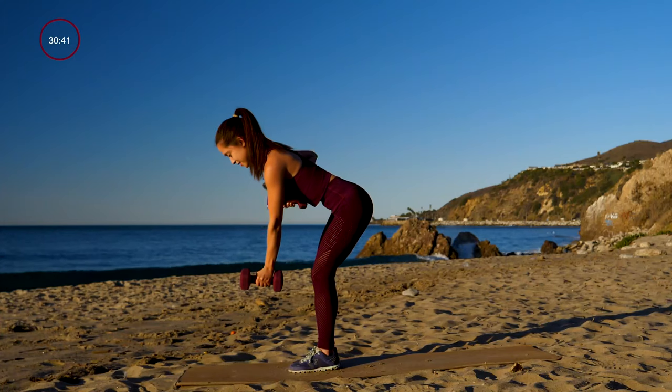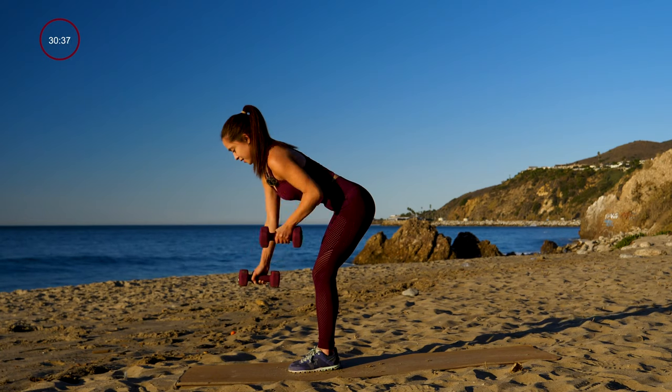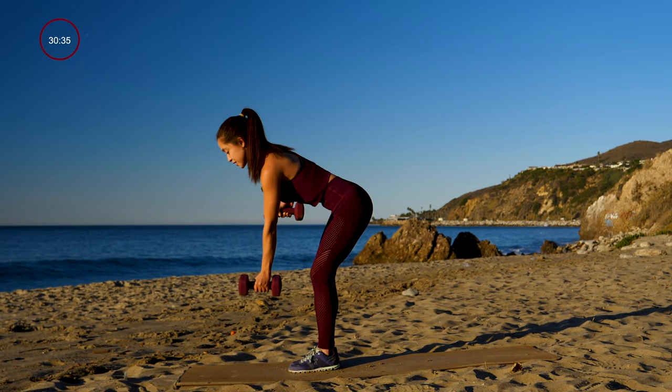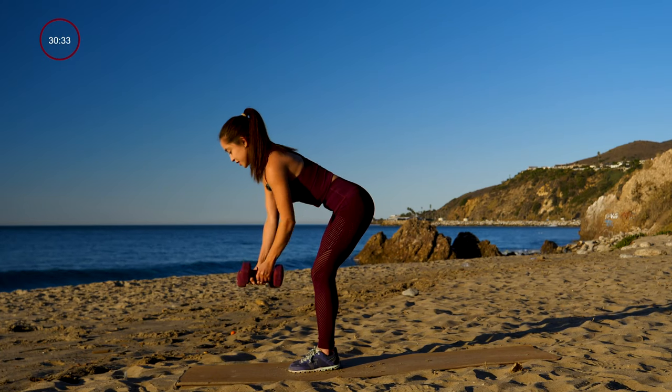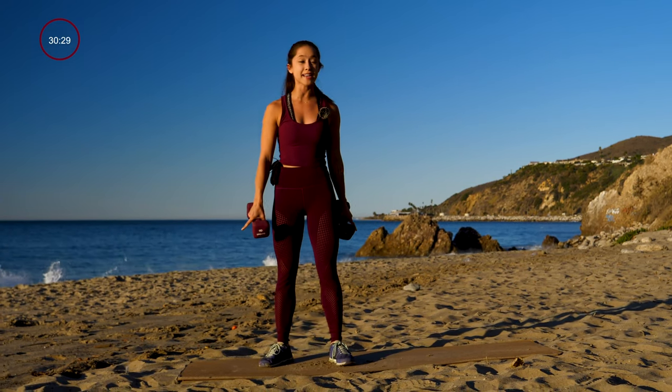Hang in there. Practice breathing through each rep — it's what's really going to get you through the exercises. Alright, we are done. We have 15 seconds rest.